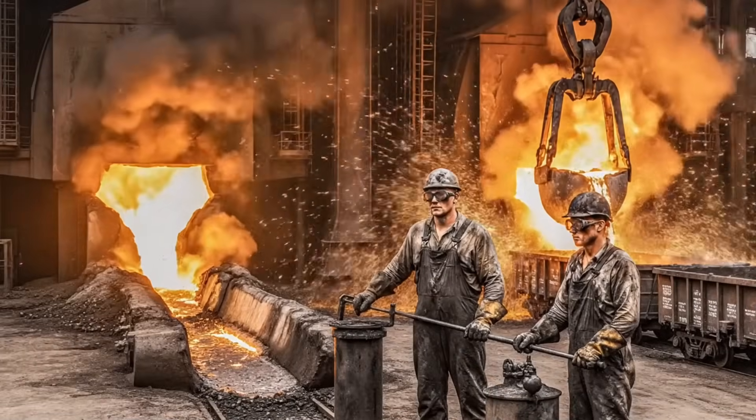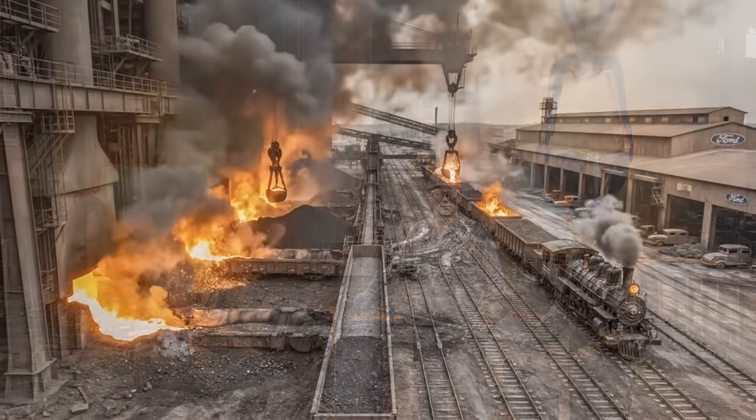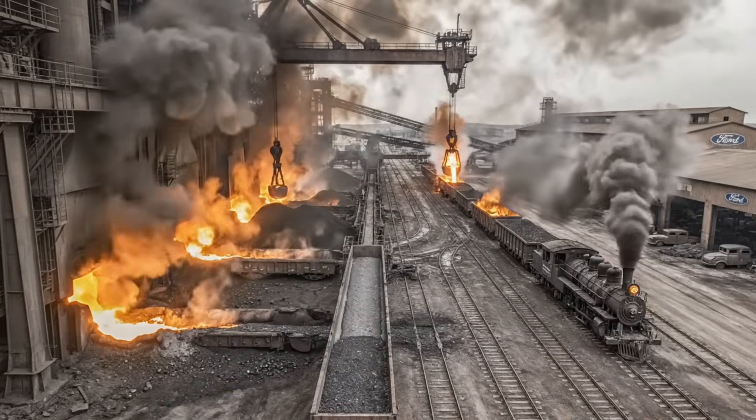At the Rouge, Ford achieved total vertical integration — from the raw iron ore arriving by freighter to the molten iron.